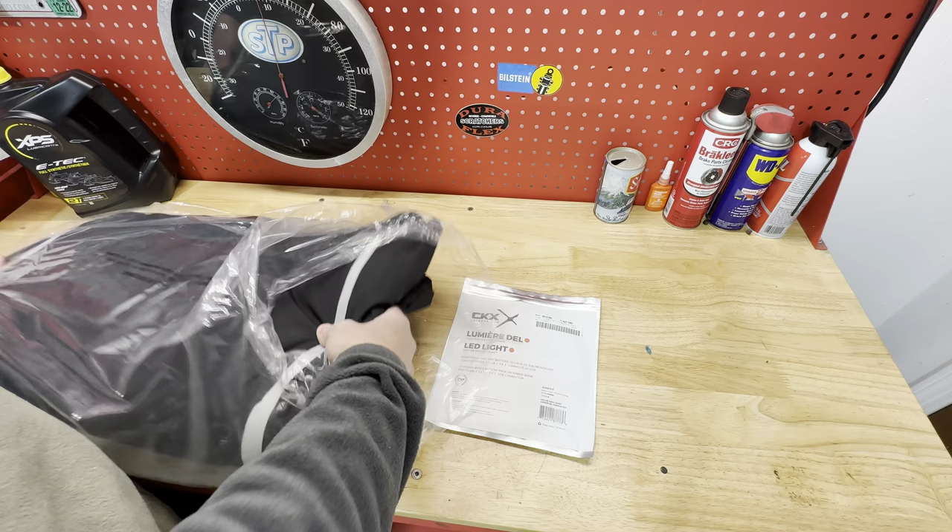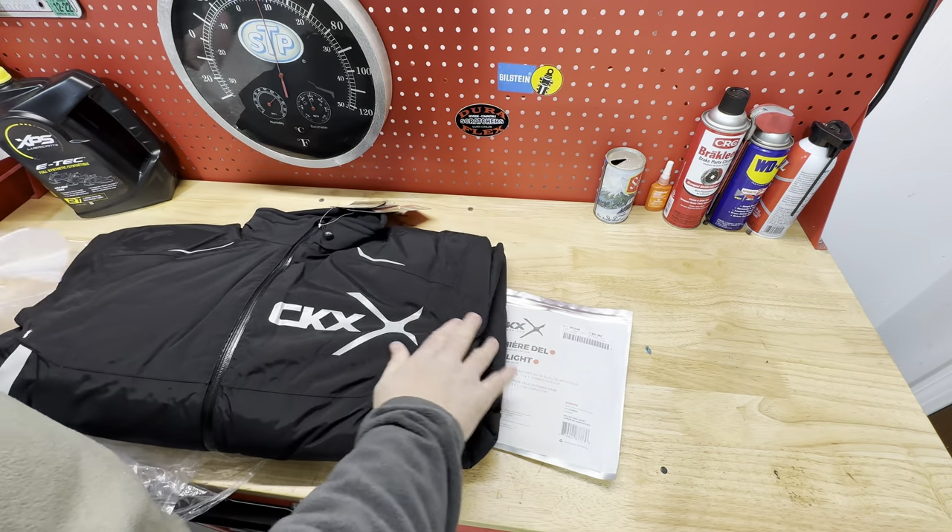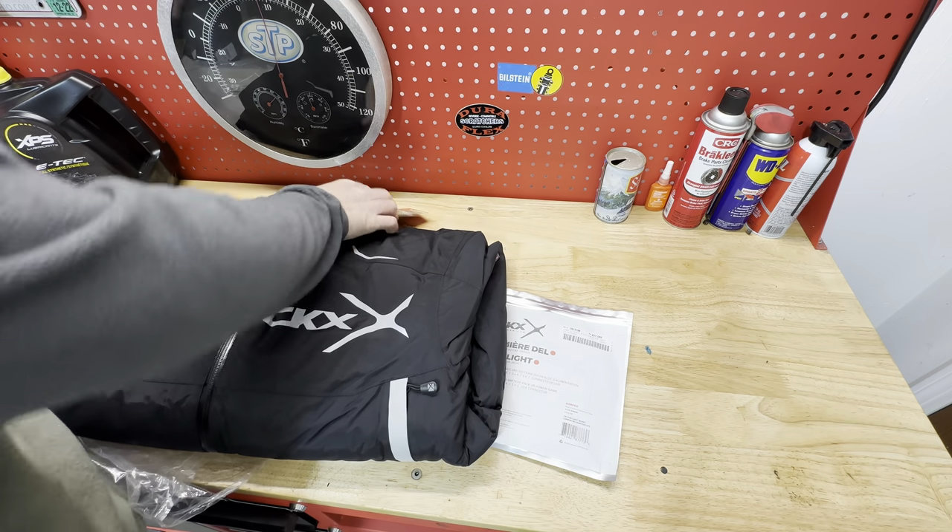CKX has come out with one of the coolest things I've seen in a long time: an LED lighted jacket. Be seen during the day in heavy snow, dust, or at night. This is the Engava LED lighted snowmobile jacket by CKX.